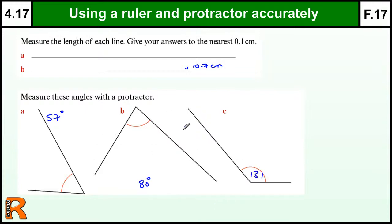Now when you measure angles, you have to get it within one degree for full marks, and two degrees for one mark — it's usually two marks for getting it within one degree.